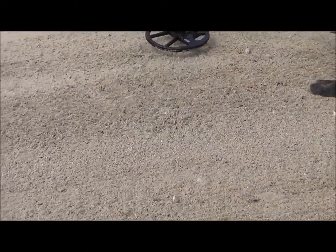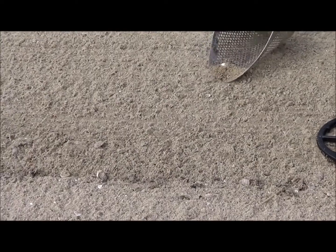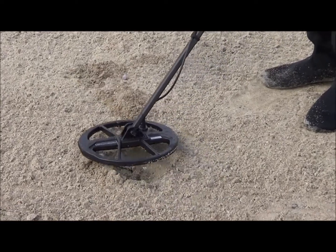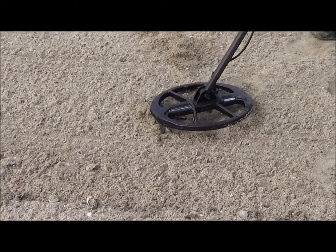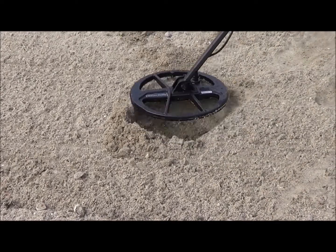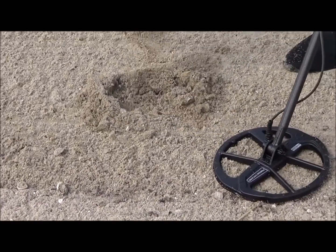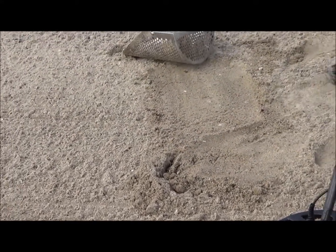The frequency machine works fine on the dry sand, so why wouldn't these programs work? I'm getting a lot of ferrous now — so you know that's iron. That's a big piece of iron down there. So the ferrous check works very, very well, even here in the sand.